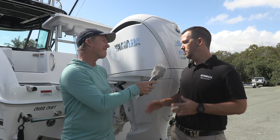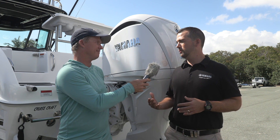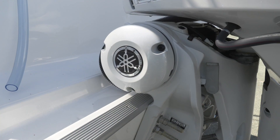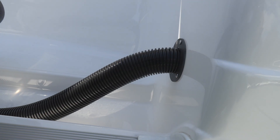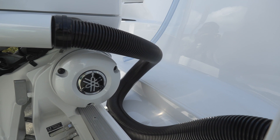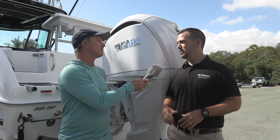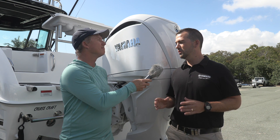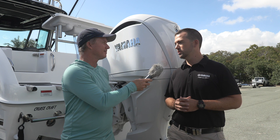Yeah, so if we really look at this model today, one of the really big benefits that we've now got is DES. What does that stand for? Digital Electric Steering. It doesn't mean that you've got hydraulic lines in your boat anymore for your steering, hydraulic pumps, or even electric hydraulic assisted steering. This is pure electric steering, which means that it is more simple to install, and it gives the user a brand new experience with such fast and precise steering.